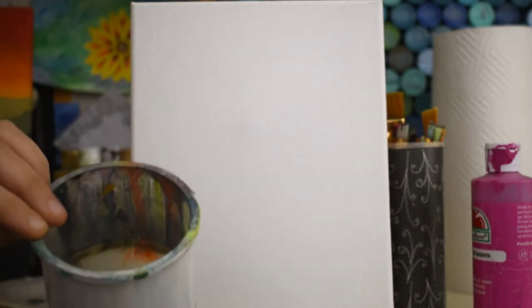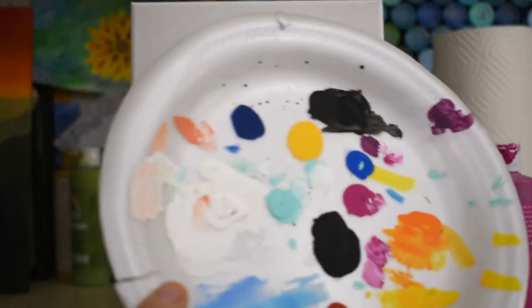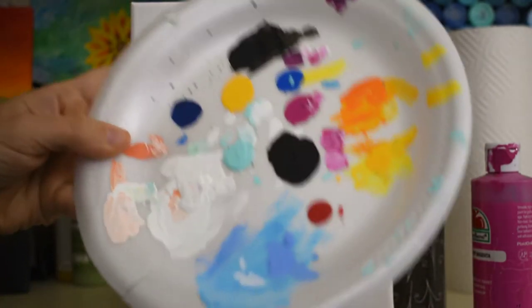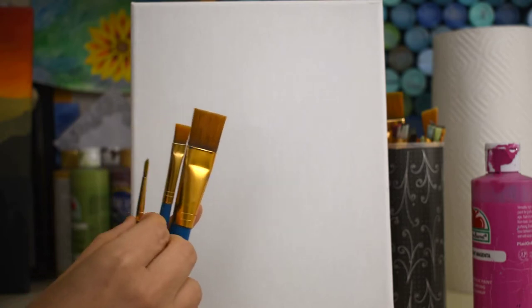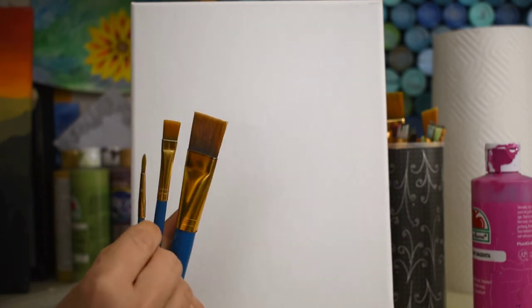Let me tell you what you need. You always need paper towel folded up, and a water cup filled maybe about an inch. I use an old frosting container. A paper plate always works great for paints. For paintbrushes, I use three different sizes: a big brush, a medium flat brush, and a tiny little brush — they all have a sharp edge on them.